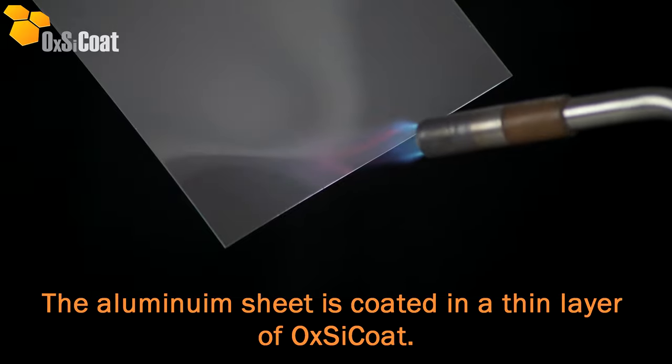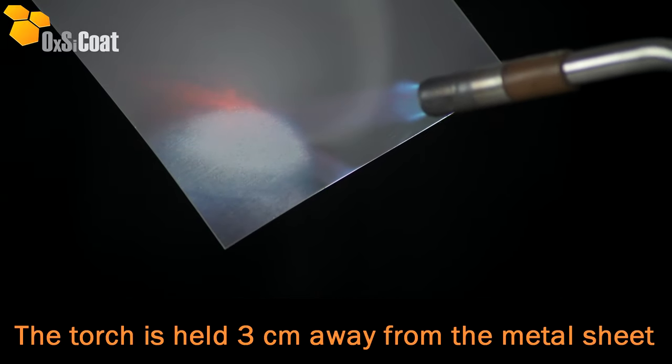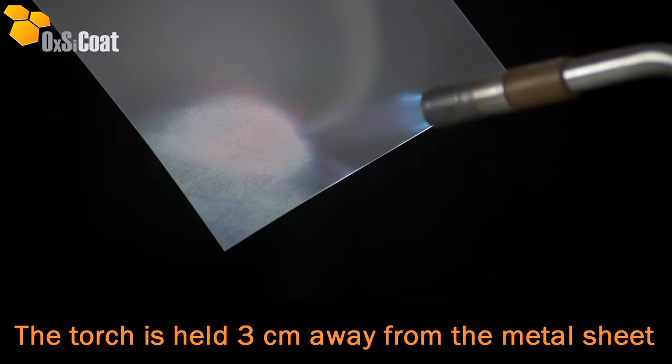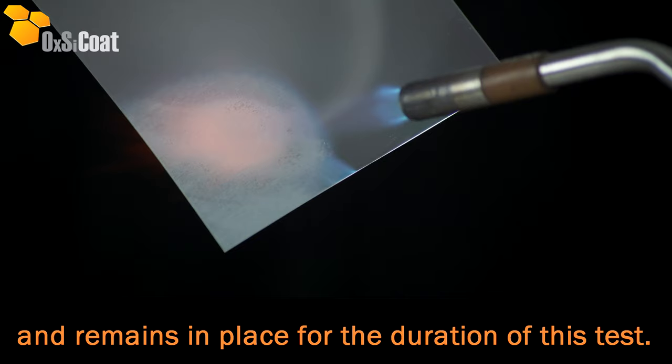The aluminium sheet is coated in a thin layer of oxycoat. The torch is held 3cm away from the metal sheet and remains in place for the duration of this test.